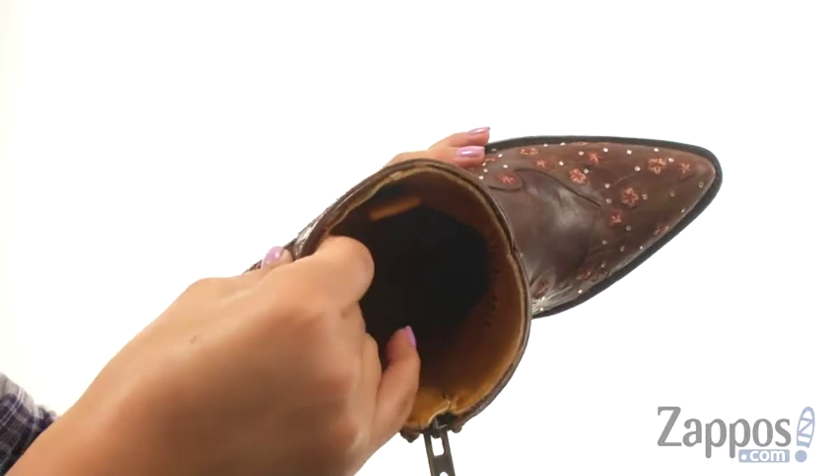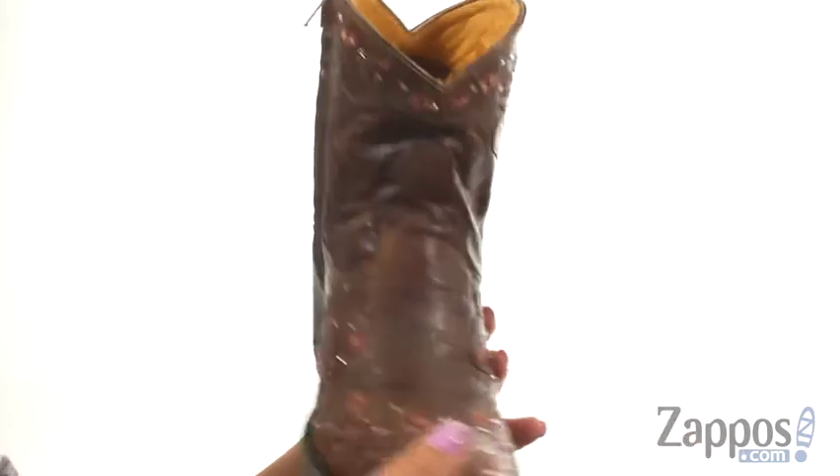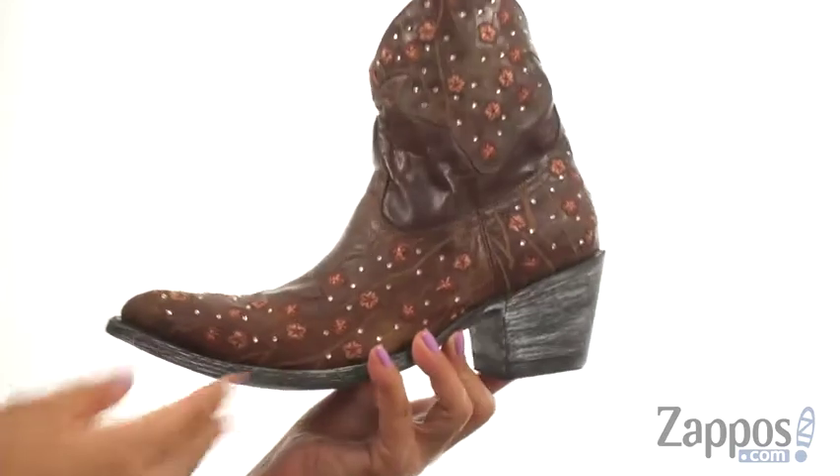On the inside there's soft leather lining with a cushioned footbed that will provide comfort and support. They offer a 2 inch heel for an extra boost in height. At the bottom there's a lightweight rubber outsole. Take a ride on the wild side with this wonderful pair from Old Gringo.